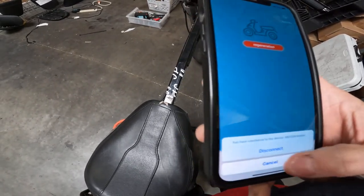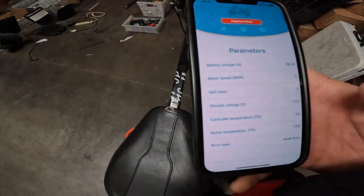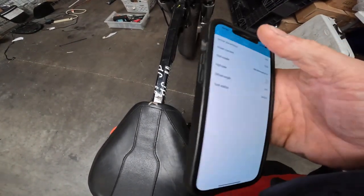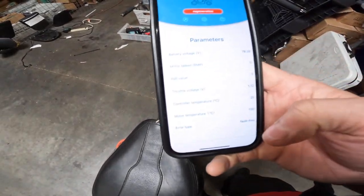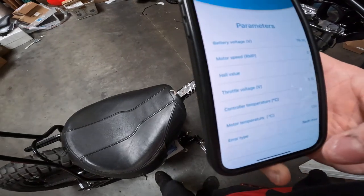Regeneration. And go in here. Test mode will work. Tried it every other way — this is the only way I can get it to work. And got regen braking on through the app. Didn't have to use the computer.